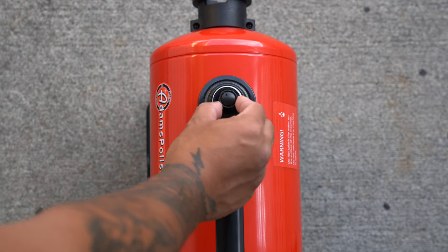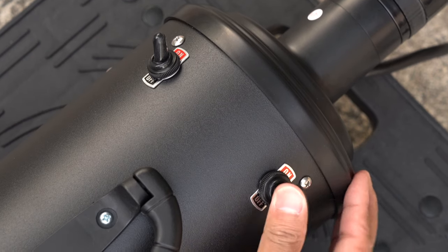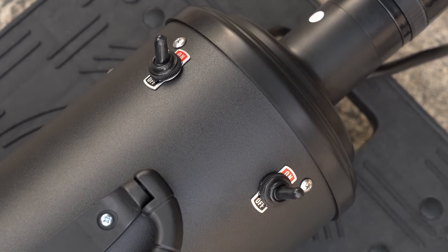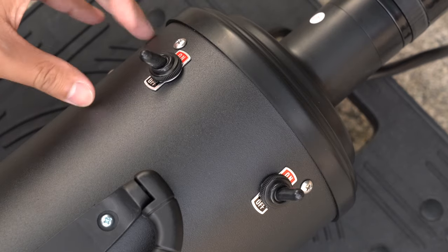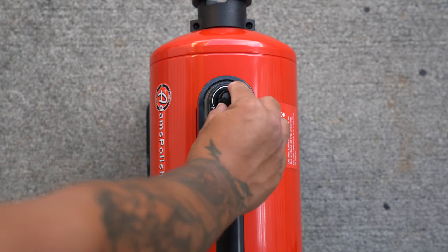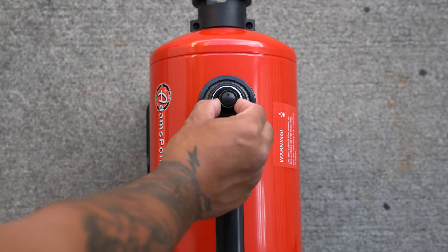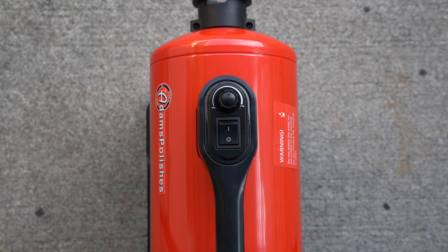The speed control knob is nice. With some of the other blowers that I've tried, it's either on or off — full power or no power. Some blowers have a high/low setting, but this can be a hit or miss. Here the power band is quite wide. I like this because I'm able to dial in the proper amount of power for the occasion and the surface. This is one of those things that you don't think you need until you experience it.